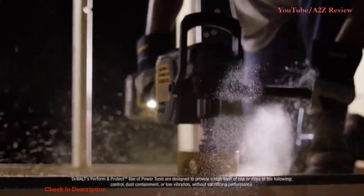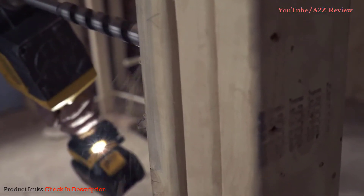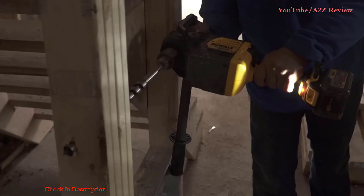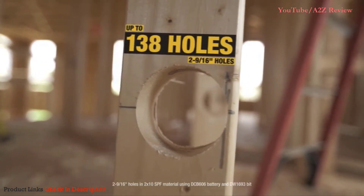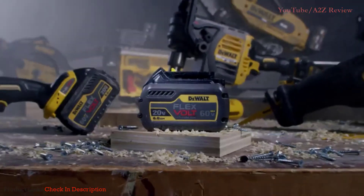Along with the features you expect from DeWalt, like a Perform and Protect E-Clutch system and a bright LED work light. And since it's a cordless tool, you're never chained to a cord or a power outlet, so you have the freedom to move from job to job. With enough runtime to get the work done, and a battery that adds runtime to existing DeWalt 20-volt tools.